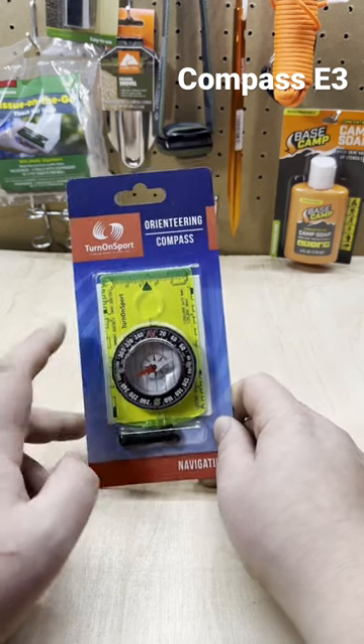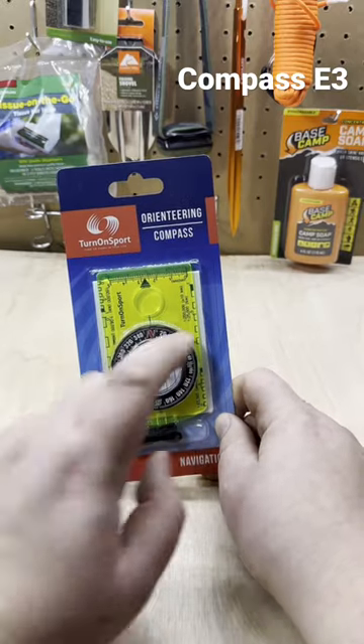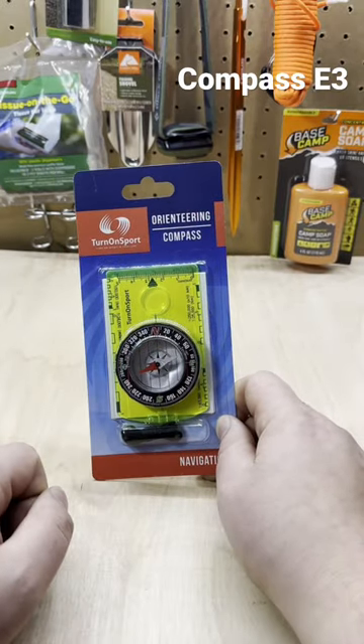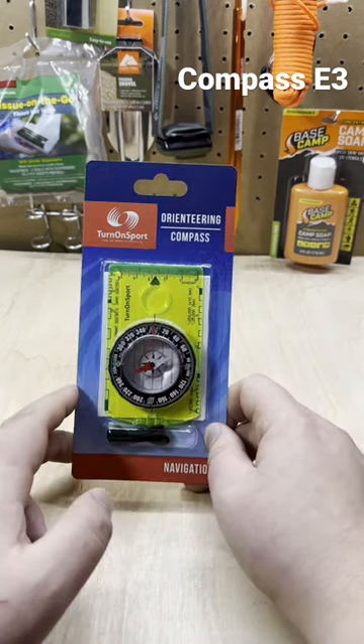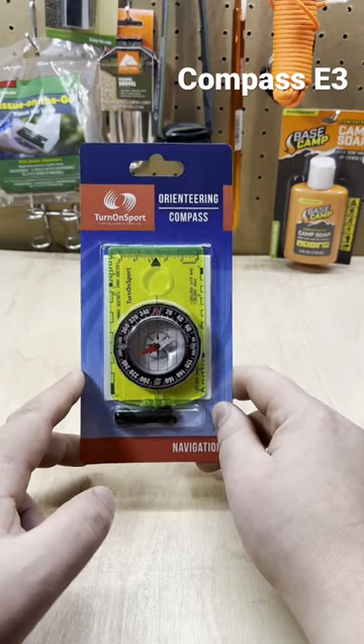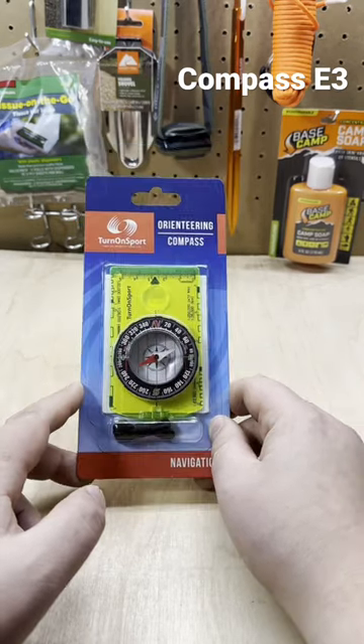It has the fluorescent color, easy to find in your bag. It's got measurements on the side, so you can use that for navigation. It's got very easy-to-read numbers and is fairly accurate, with great reviews online. I think this is going to be a great addition to my pack.